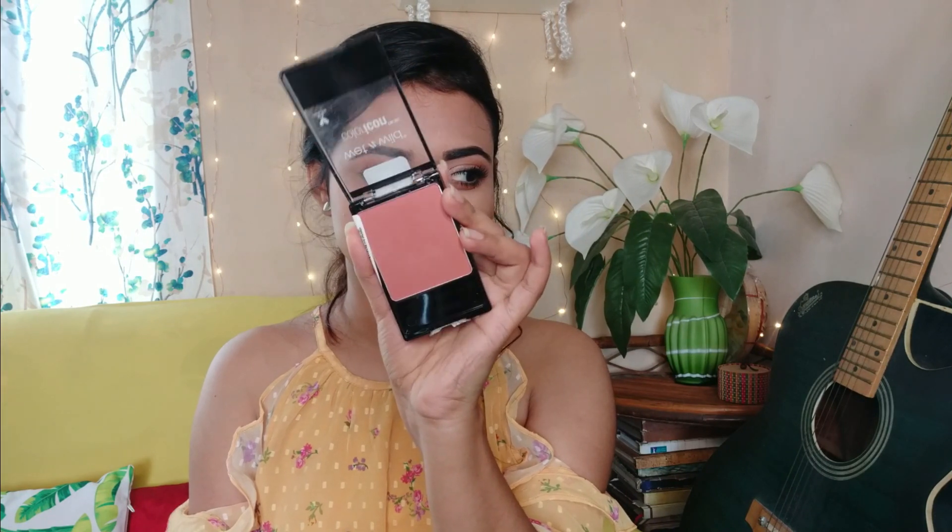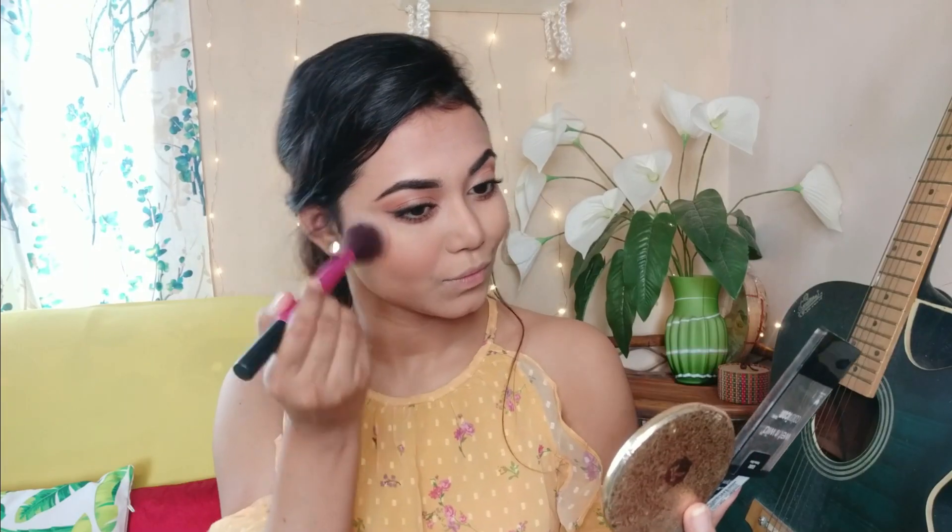Next I will use contour powder from Wet n Wild. If you don't want to do contour, you can swap it for blush. I will use the Wet n Wild Color Icon in the shade Mellow Wine, blending in a circular motion on my nose and chin.